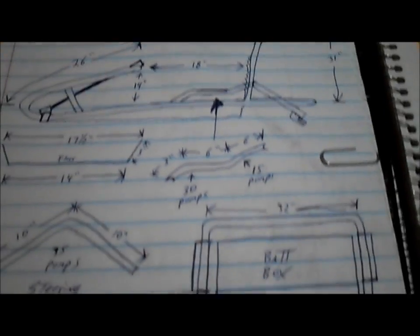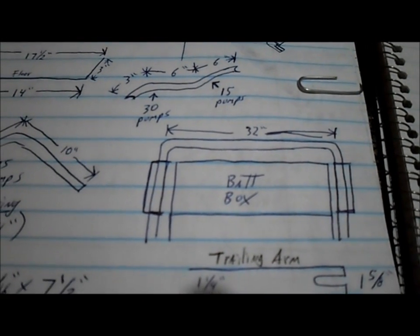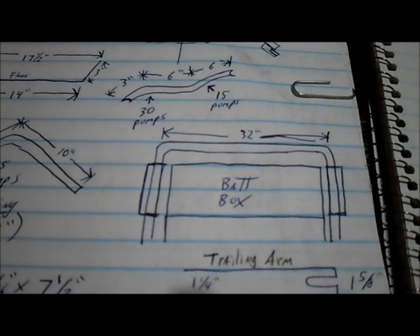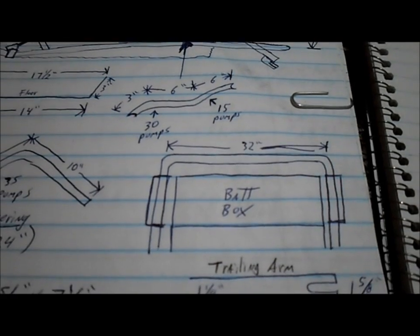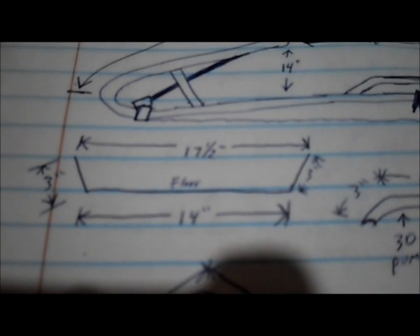The most important thing was the battery box itself, because the motor was a 36-volt motor and I was using three 12-volt solar batteries that I picked up at Harbor Freight. So I set the three batteries all together, measured them out, and made a nice little box for them to sit in. Then I designed the frame around that box. Here's some of the other components, like the layout of the floor pan that I made with the expanded steel.